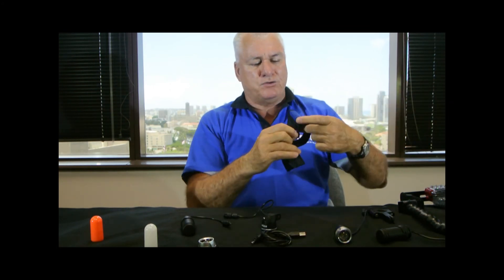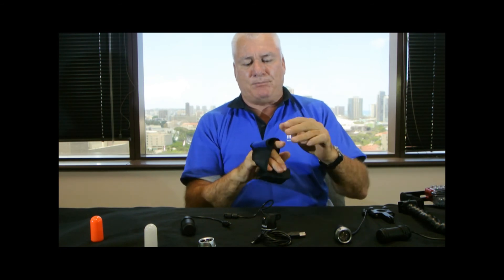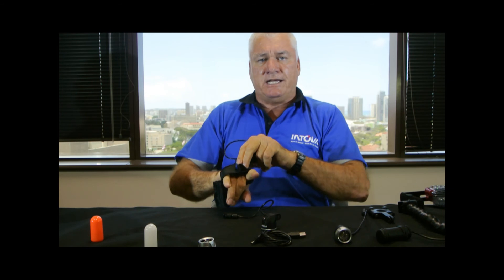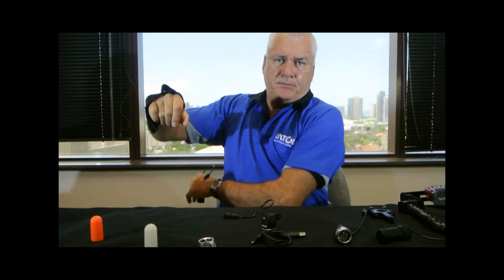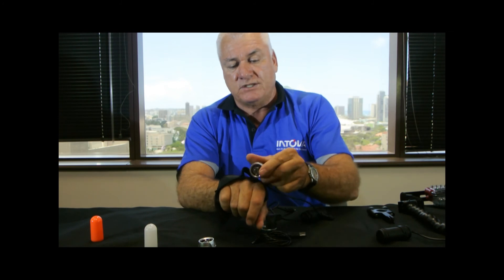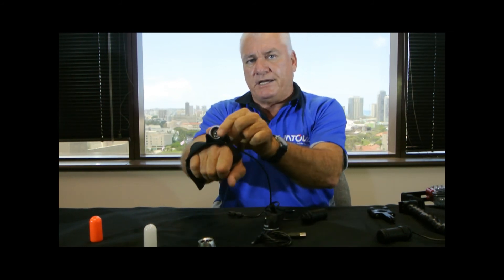Putting different cords on even allows you to put the head unit in a hand strap like this. If you were a diver and wanted a canister light, you can put the battery pack either on your BC or hanging on your tank. The head unit goes inside here, and now you've got a 250 lumen canister light.